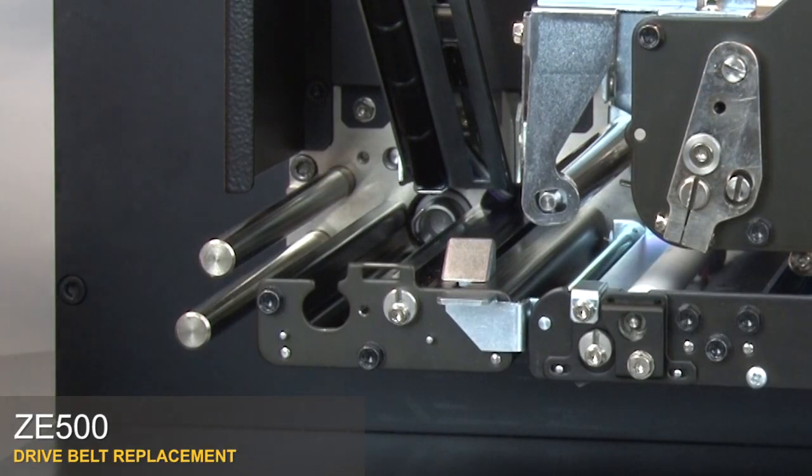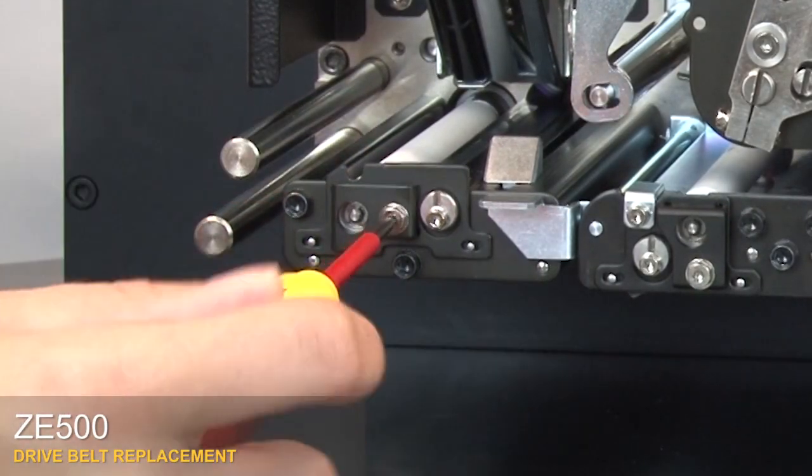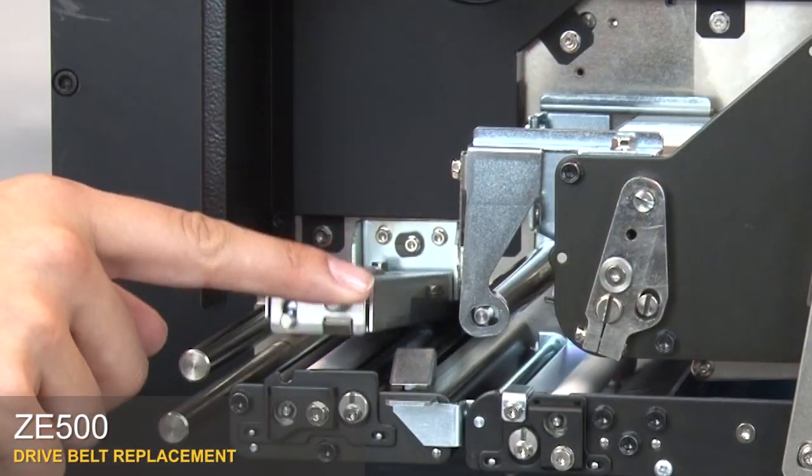Reinstall all three rollers. Position the pinch roller and press until you hear it click. Replace the cam plate and tighten the screw. Close the pinch roller assembly.